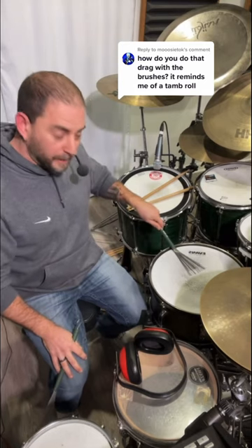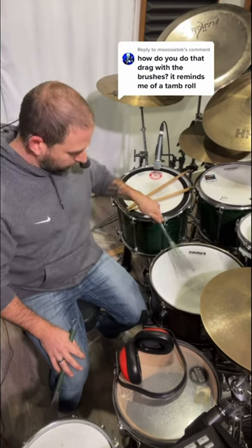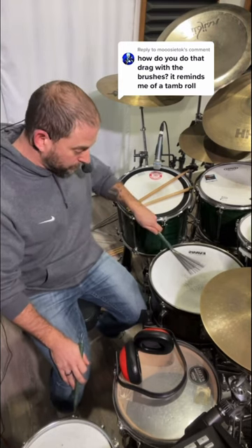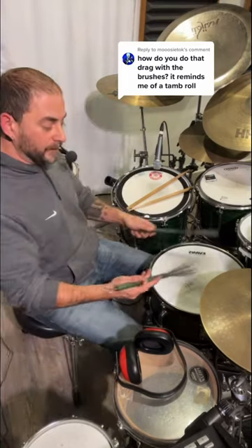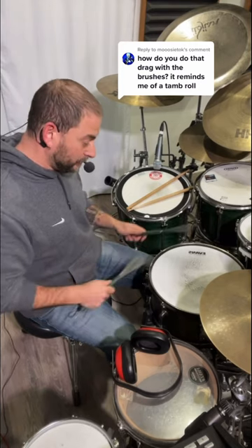Now all you have to do is hit it and bend it into the drum. The faster you bend towards the drum, the faster the roll will be. So now it's just taking that and throwing it into the phrasing, see what I'm saying? And that's all it is.